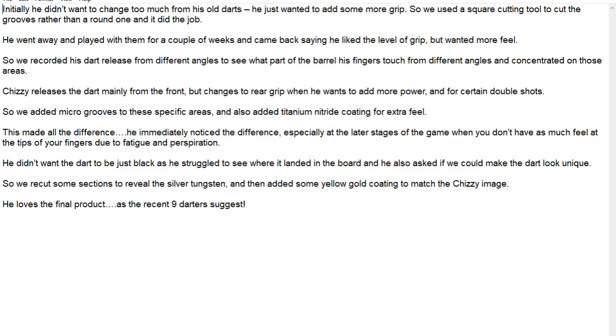I might as well just read it out here because it's self-explanatory. It says initially he did not want to change much from his old darts — he just wanted to add some more grip, so they used a square cut to make the edges a little bit sharper instead of the rounded grip on the grooves that was on the previous darts, so that added a little bit more grip.